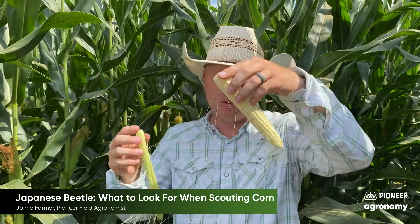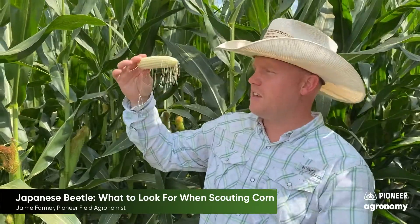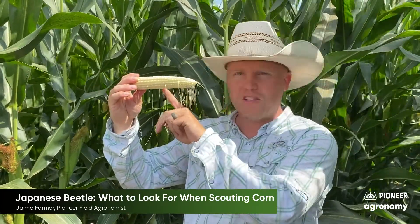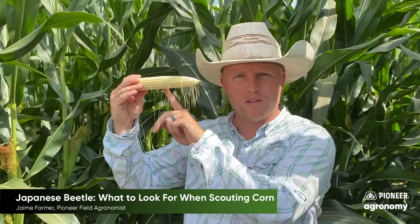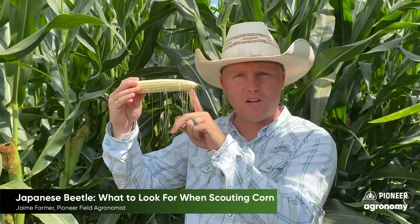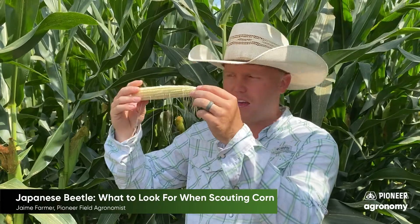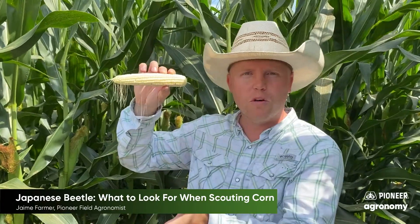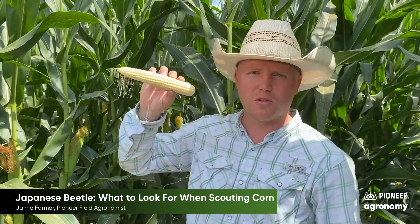Then I just gently remove the husk from the ear, taking care not to pull any of the silks off myself. What you can see is that the kernels that have pollinated — the silk will detach from that kernel once it is pollinated. The ones that have not pollinated yet, the silks will remain attached. So if you gently remove the husk and look, you can see well over 50% of the silks have fallen off of these kernels.